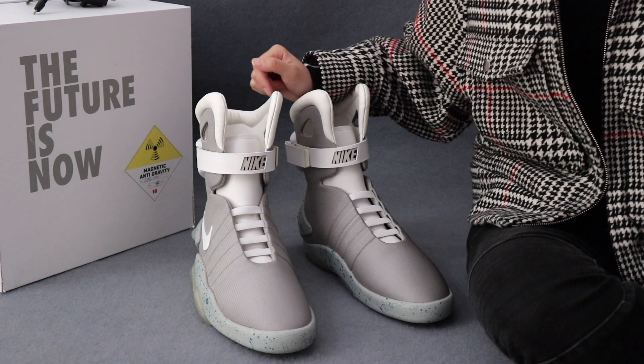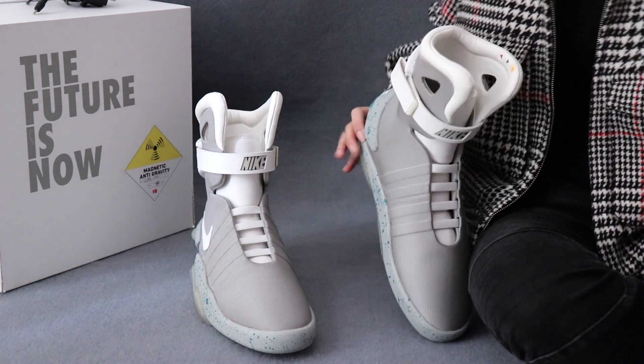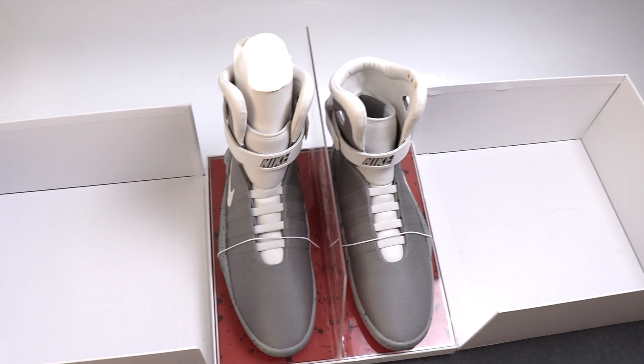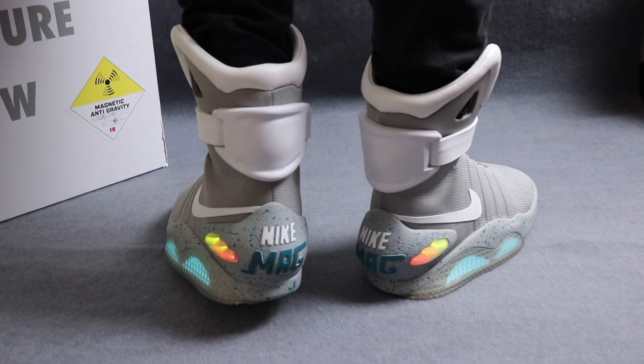I have to say this is not an official product — I got them from a skilled factory. But to be honest, when I received the shoes I was shocked by the technique and appearance, so I just want to share the amazing technology and interesting sneaker with you, not to promote anything. Hope you guys enjoy this video.